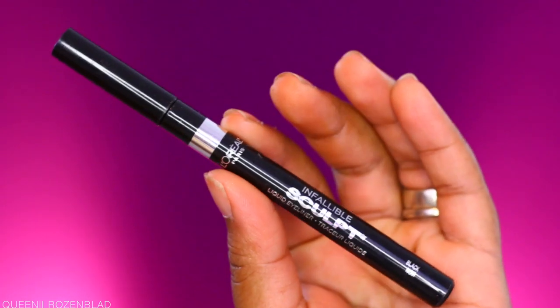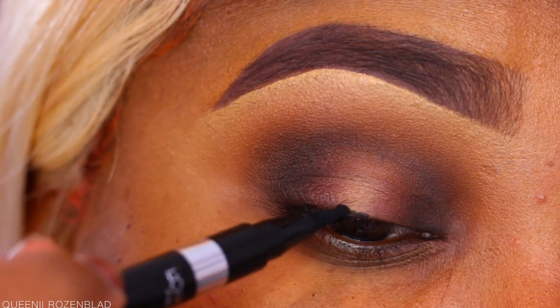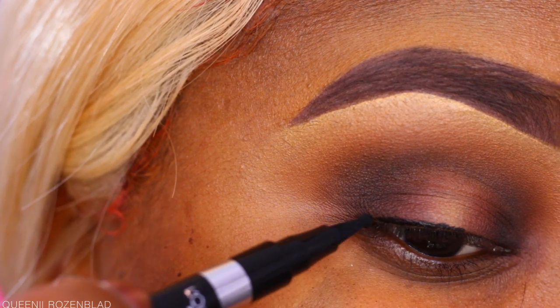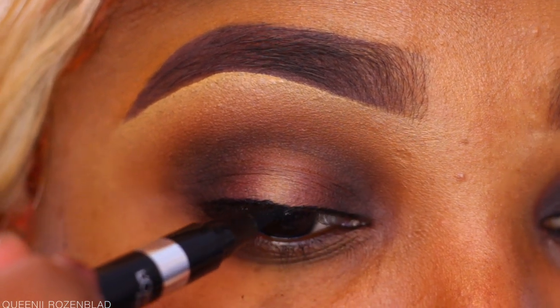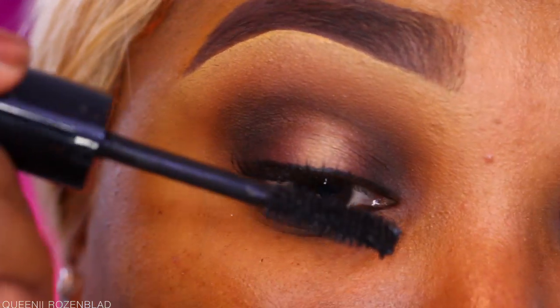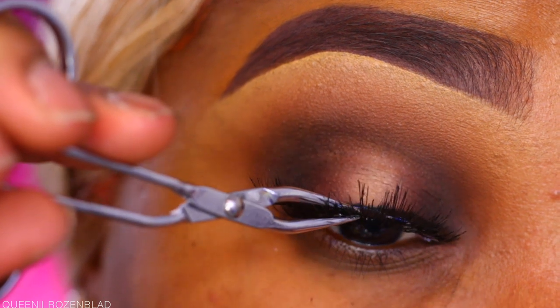I'm going in again with a bit of that matte shade, pressing it onto my lids with my fingers. Then I'm using the L'Oréal Infallible Sculpt Liner Marker to do just a straight line — no wing today — across the lid. This is going to help camouflage the lashes I'll be applying, which are stacked lashes I created to imitate mink lashes.